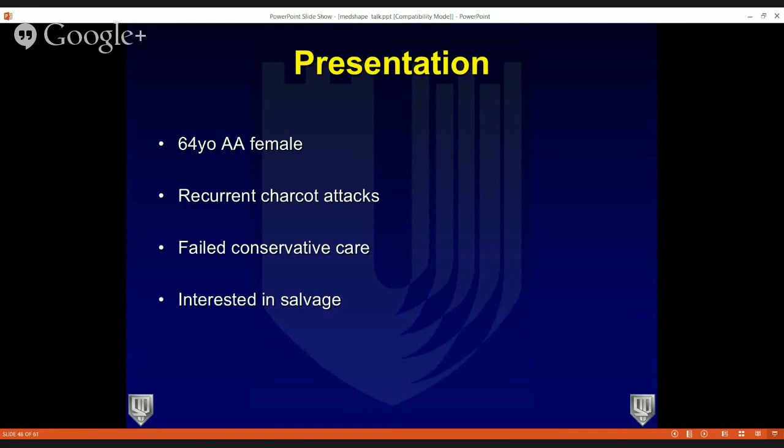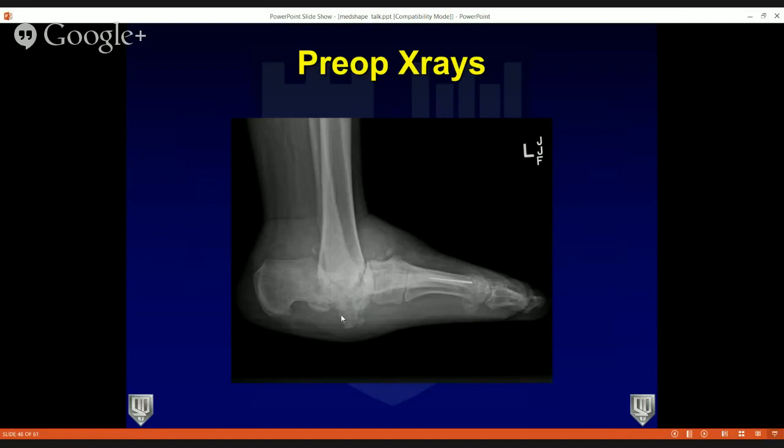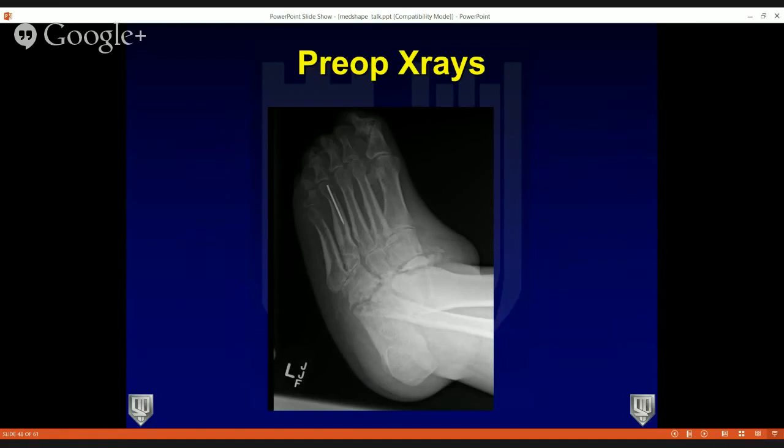Here are her preoperative x-rays — this does not look normal. On the AP something's going on at the ankle; the lateral shows the talus is half resorbed and the other half is sitting plantar, almost poking through the plantar surface of her foot — pretty extreme. On AP and lateral weight-bearing views of her foot, the navicular is almost resorbed and the calcaneo-cuboid joint doesn't look healthy either. This patient has significant disease with significant resorption, loss of height, abduction deformity, and valgus deformity.